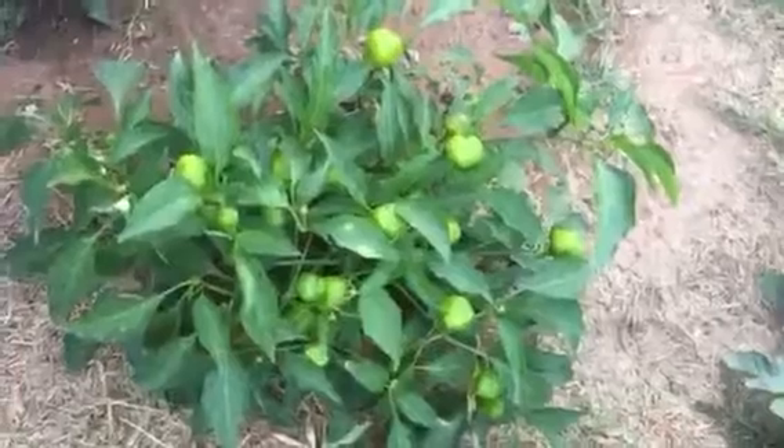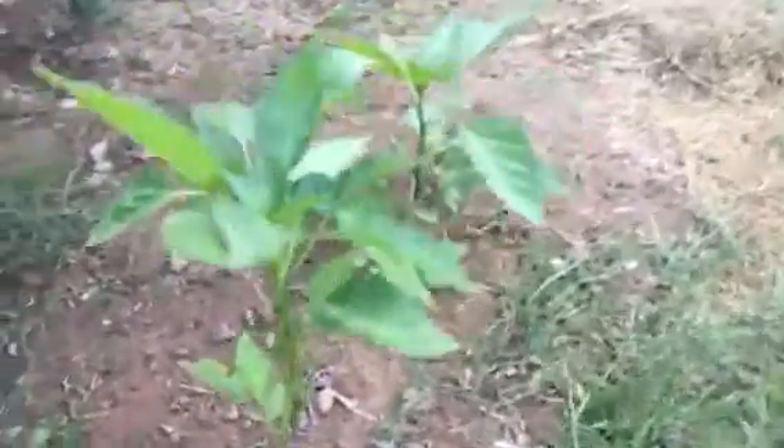Here's my mini peppers. When I got this one and the tomatoes, they were both probably about the size of these other mini peppers, and these I started from seed.